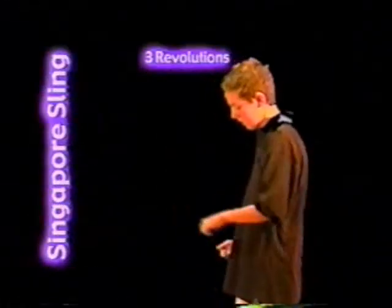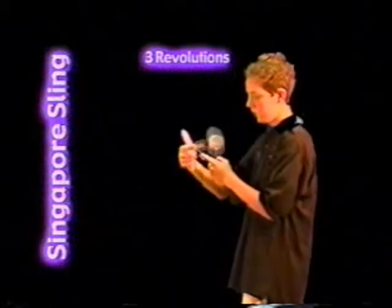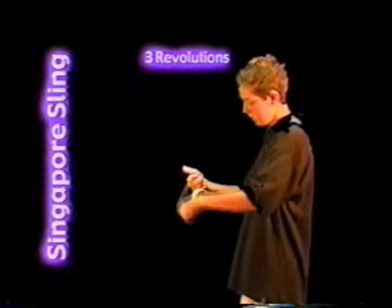Singapour sling: back split bottom mount. Three rolls. Three propellers off to the side and unwrap. With a loop ending.